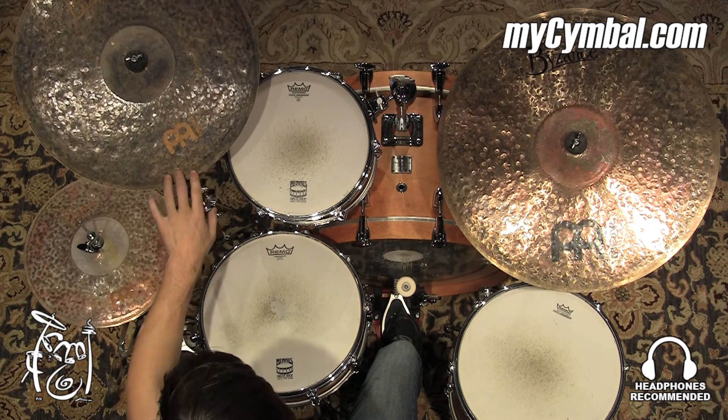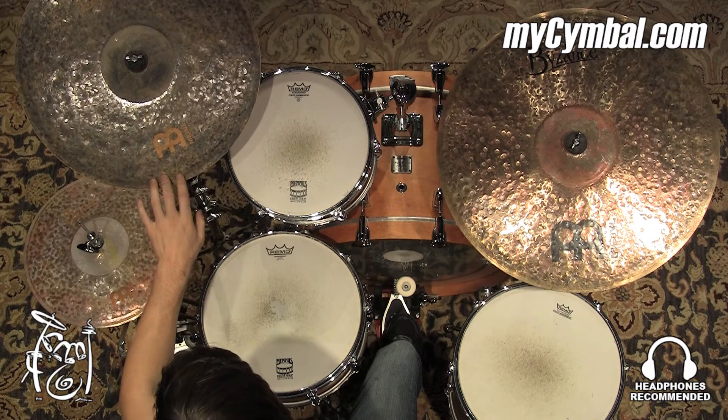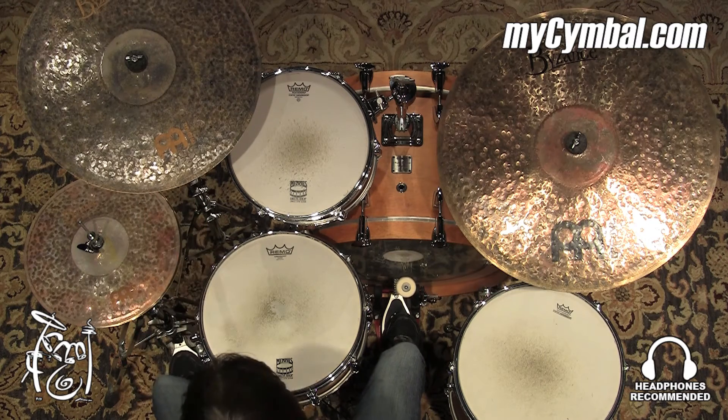You could use this in a lot of different musical contexts, and you can get this exact cymbal only at mycymbal.com.